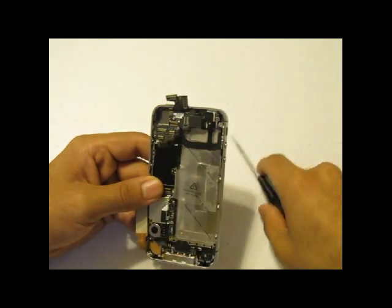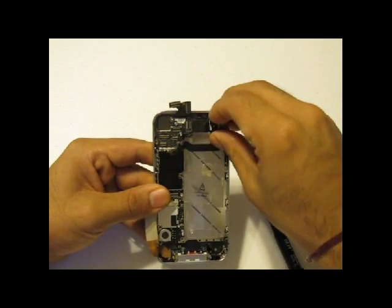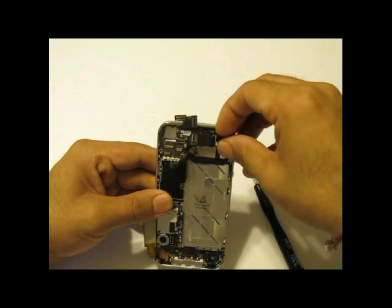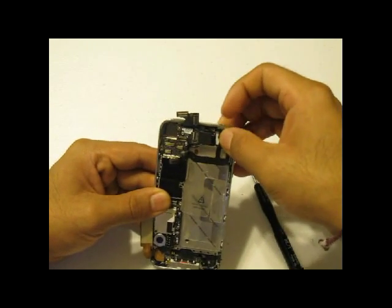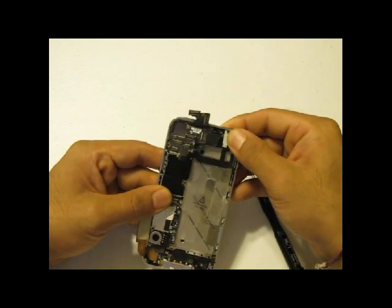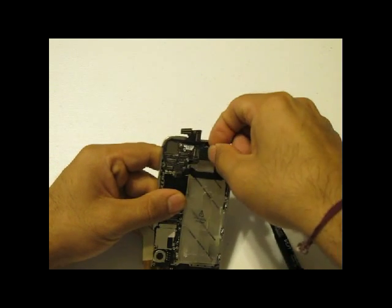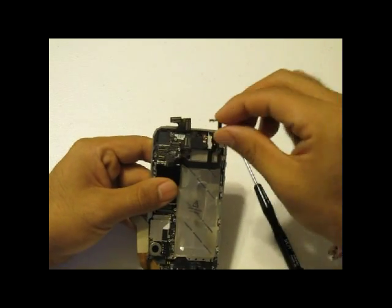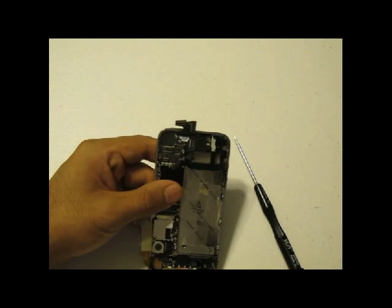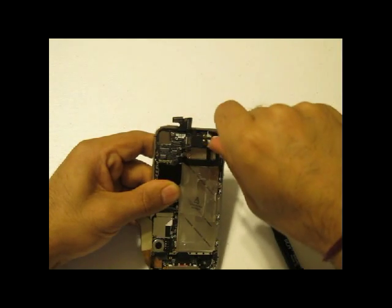Next, you will notice that a flex cable is on top of the actual audio jack where your microphone plugs in. It is secured by adhesive, so you will need to pry it gently so as not to tear the flex cable, but it will come off. Once that is removed, you will notice an L-shaped connector. You will remove that L-shaped connector, and below it you will see a flat head screw — go ahead and use your flat head screwdriver again to remove that screw.